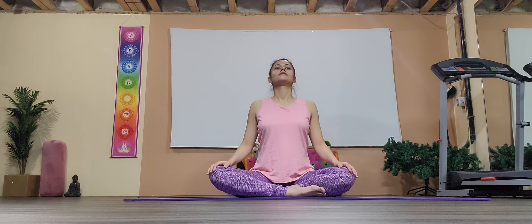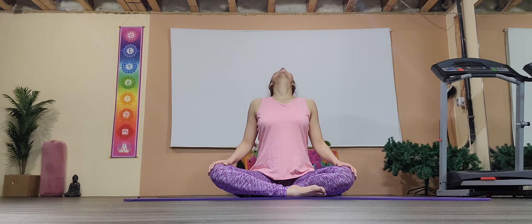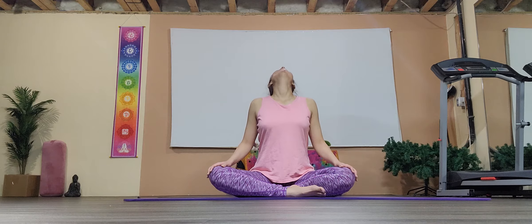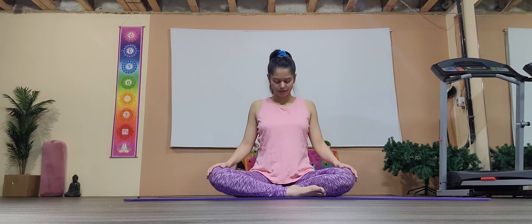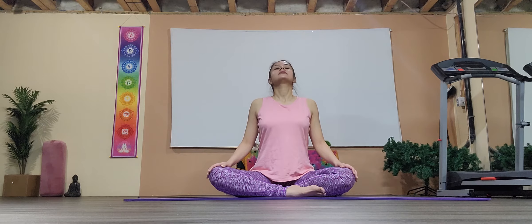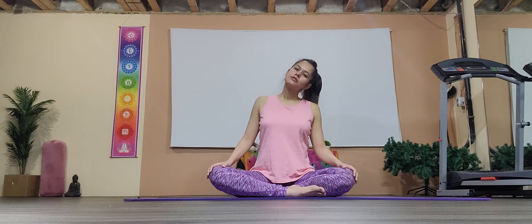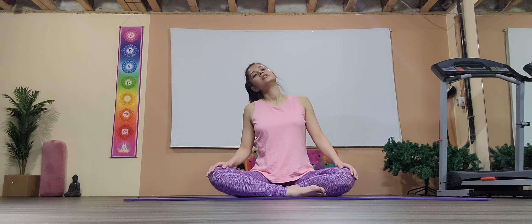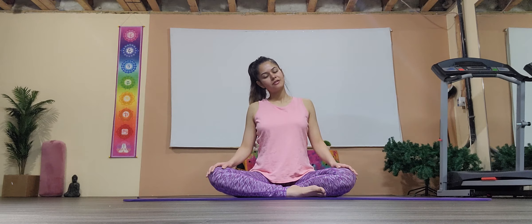Looking up on the inhale, exhale looking down — chin to chest. Inhale up, exhale down, inhale up. Exhale, this time a half rotation so your right ear goes to your right shoulder, feeling the mild stretch on your left side. Hold for three normal breaths. Inhale looking up, then left ear to left shoulder, normal breathing.